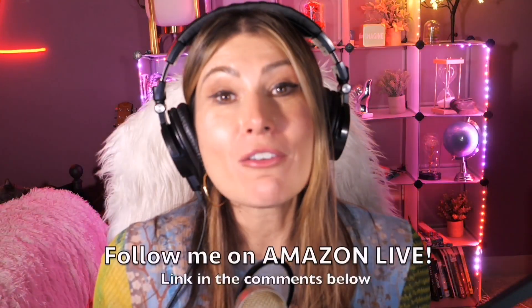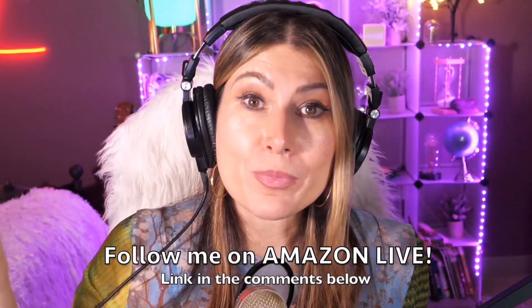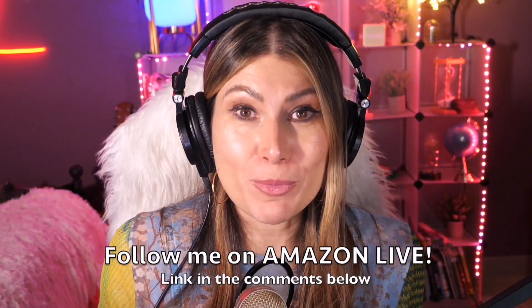Thank you so much for watching my video. I am Lorna, and on this channel I'm posting sweet, short video reviews of those Amazon products you're looking into — maybe you're thinking about buying them. I'm curating them and posting them here directly from my Amazon Live channel. Make sure you subscribe, turn on notifications, and you can also follow me on Amazon Live. You'll find the link in the comment section below. Thank you so much, and see you soon!